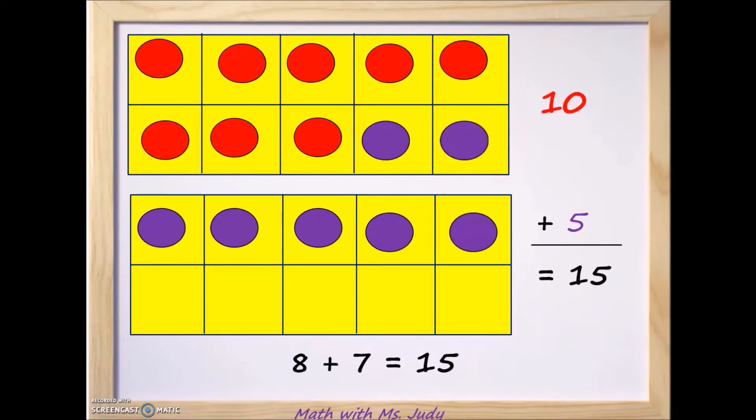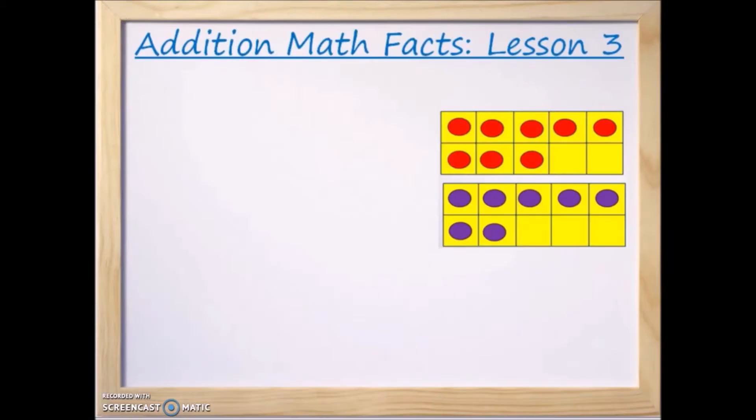So if 10 plus 5 equals 15, that means 8 plus 7 equals 15. We started with 8 and 7, and together they equal 15. Now let's review what we just learned.